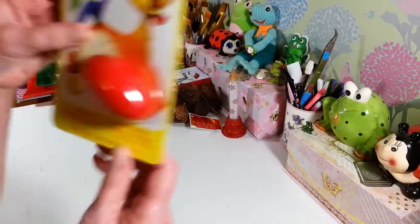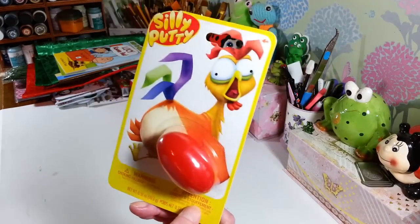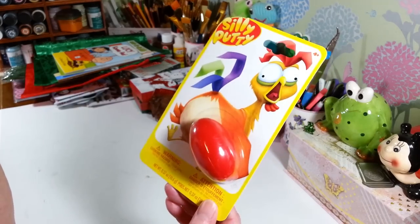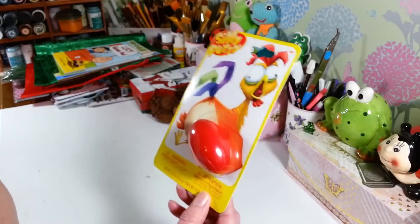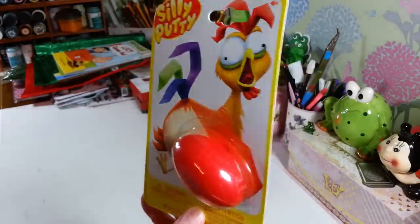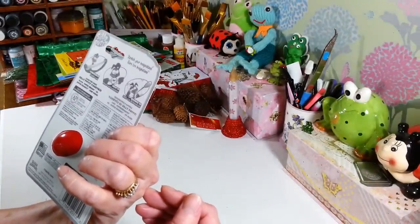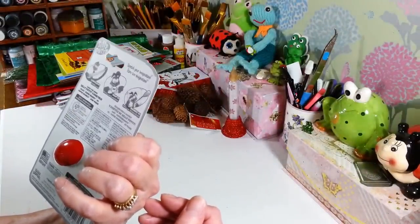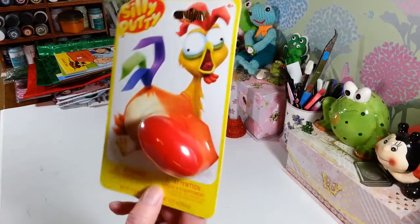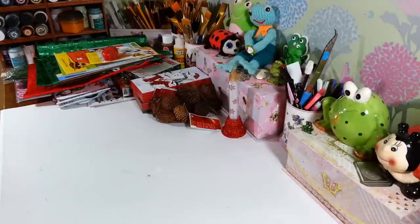In the toy section I found Silly Putty — I don't know if they've ever carried it before, I've never seen it there. I picked up a bunch to give to some of the kids as something fun to stick in a little stocking. I think I got like five of these. It's Crayola brand, so it's name brand. You can stretch it, bounce it — we used to copy stuff off the newspapers with it. I love the packaging on this.